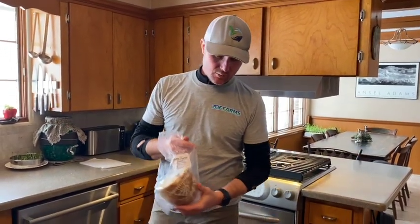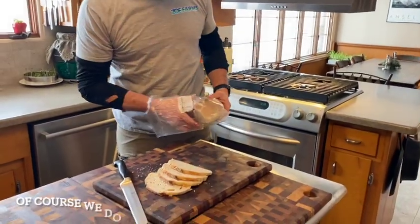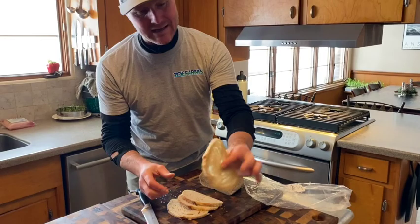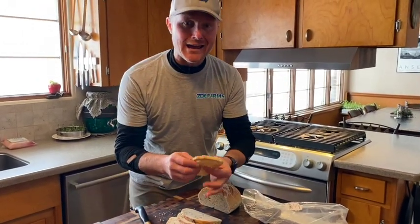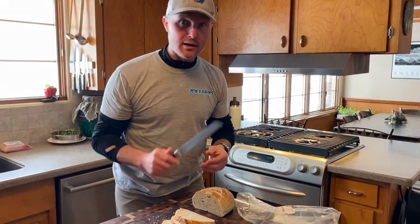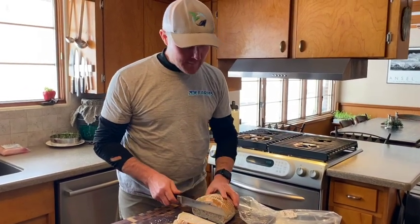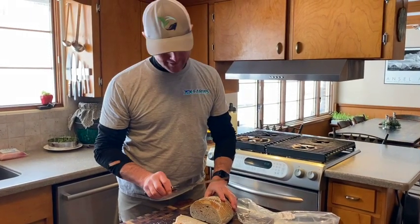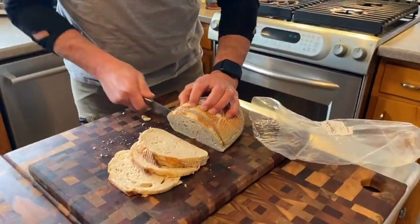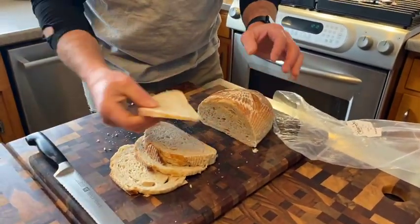One of the ways we like to have breadcrumbs is we just make them ourselves. We use Joe's sourdough, and the key here first and foremost is to get this sliced as thin as you can with your knife. I just happen to have a bread knife and I keep it super sharp, so I can come down here and cut a nice thin slice.